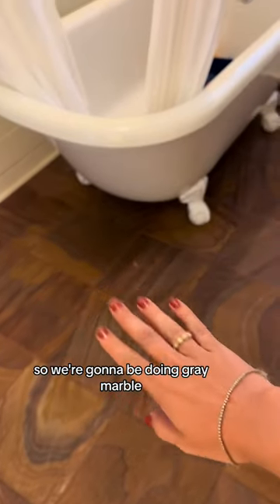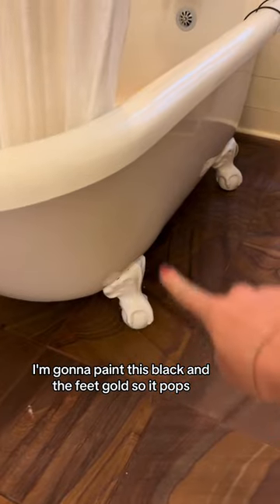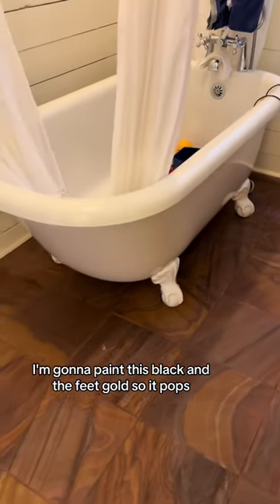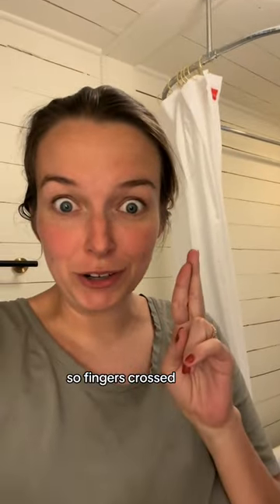So we're going to be doing gray marble. I'm going to paint this black and the feet gold so it pops — it makes the whole space feel a lot more moody. I plan to spray paint the feet and paint the body of it with regular paint. Someone told me it worked for them, so fingers crossed.